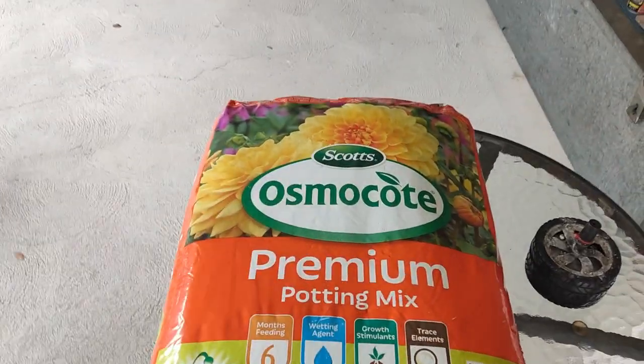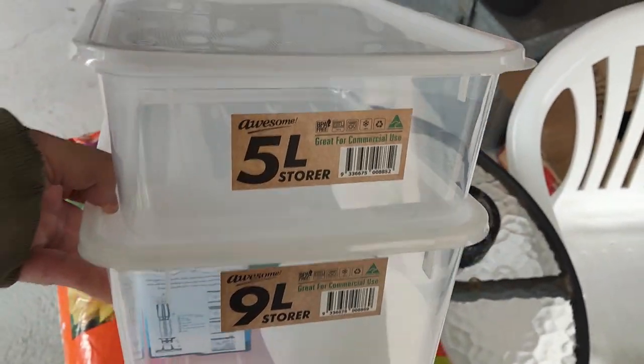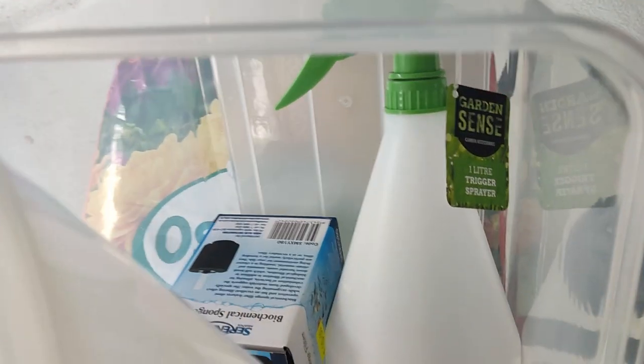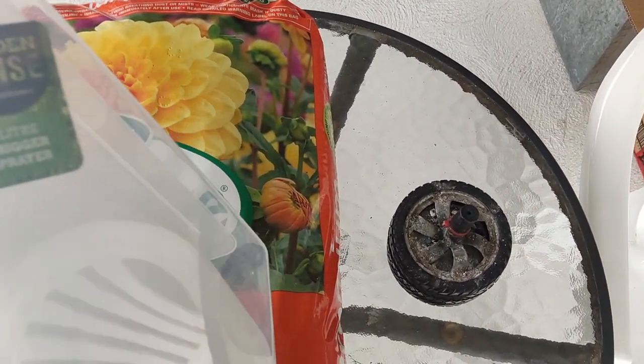Today is a little bit different. I have some projects I want to try and do. I went to the store and I got myself this premium pouring mix and these two containers. I also got myself a sponge filter and a trigger sprayer — well, it's just a bottle that sprays.